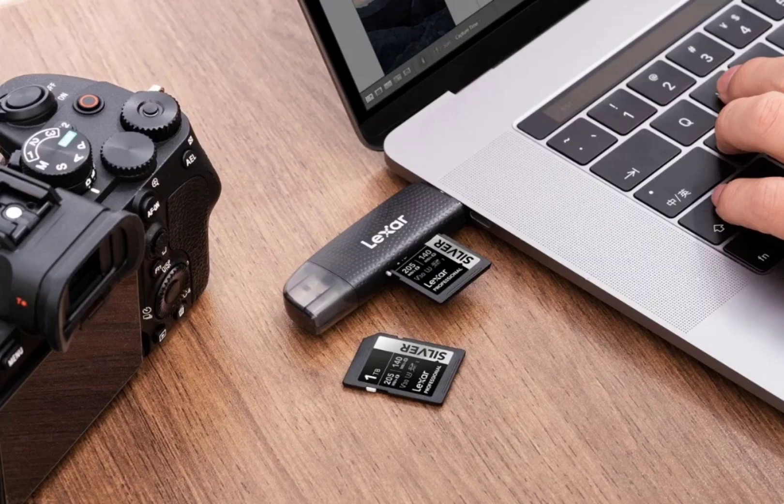Lexar bumps up the write speed in the Silver Plus series to 150 megabytes per second, offering an improvement over the standard Silver line. This series caters to a wider range of camera types. The cards range from 64 gigabytes to 256 gigabytes, priced from $15 to $60. The MicroSD cards come in various capacities, including individual 128 gigabyte options and bundles offering multiple cards, with prices starting from $25 and going up to $90 depending on the bundle. Performance specifications for the MicroSD versions match those of their SD counterparts.